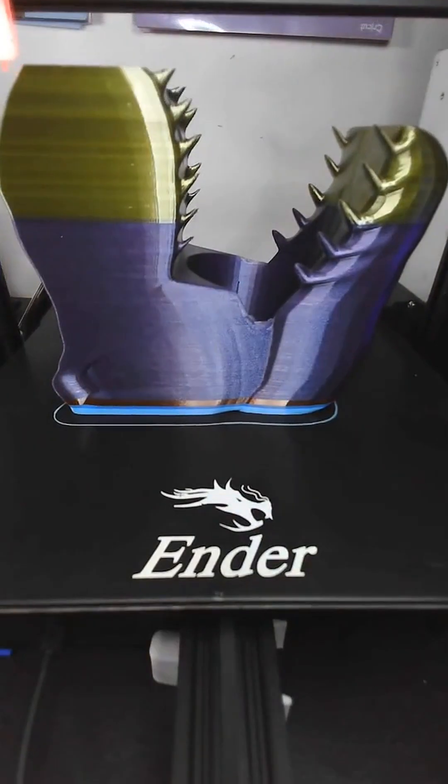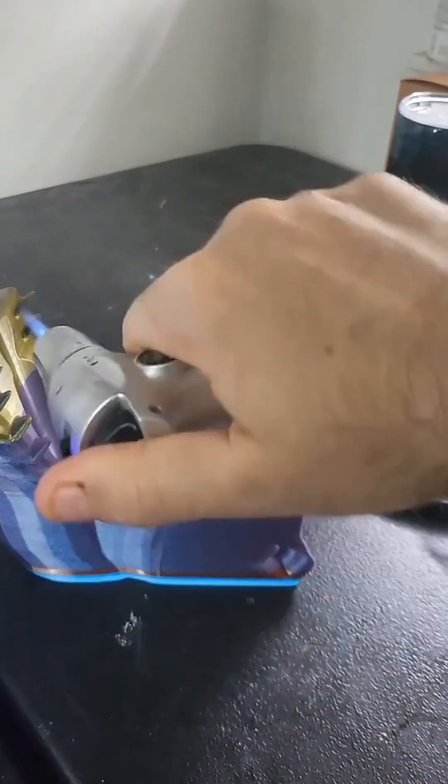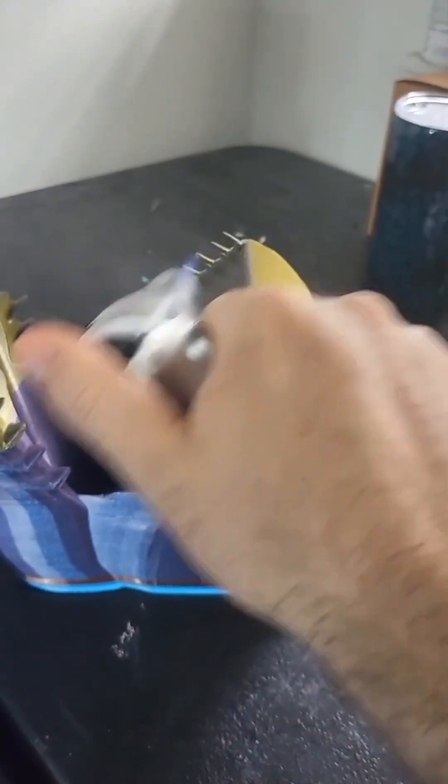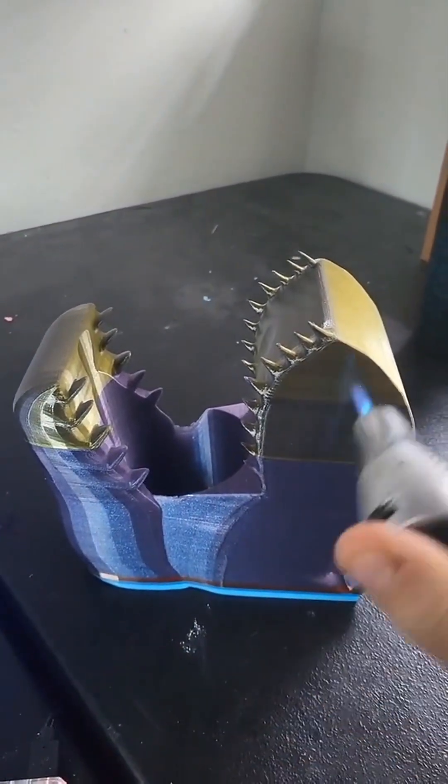As you can see, it looks absolutely stunning together. There wasn't that much stringing, but I decided to go in with a torch and use what I call the flame brush to get rid of and melt any strings.